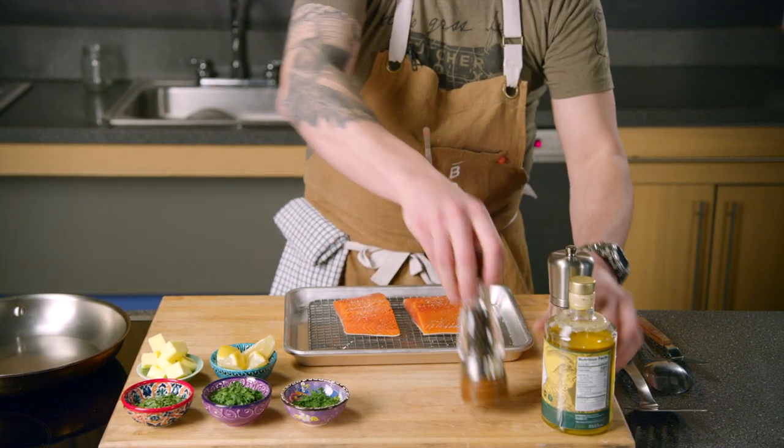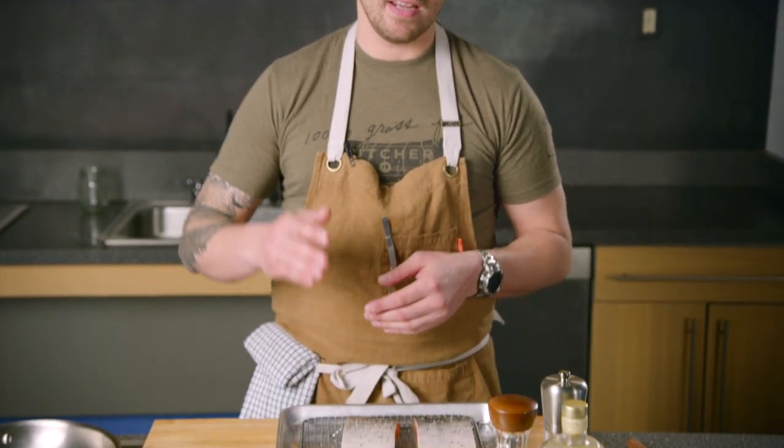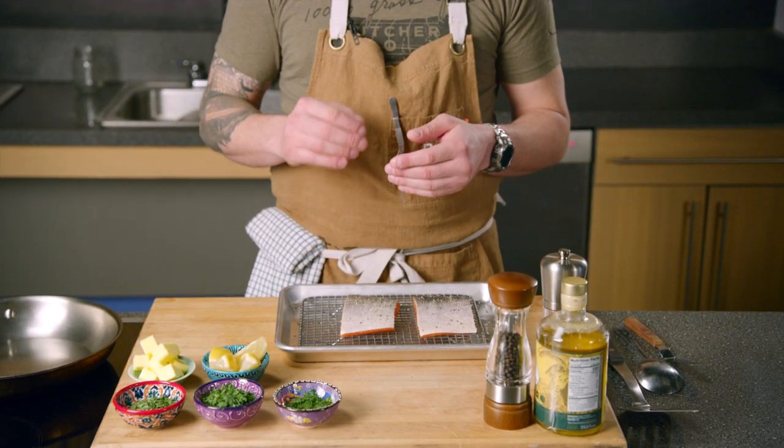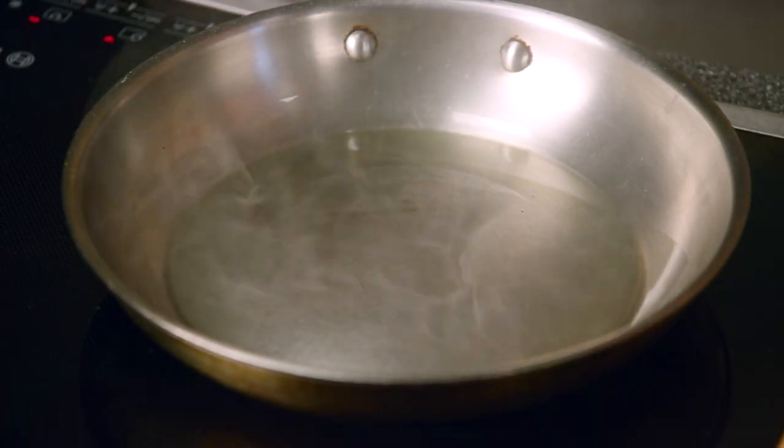I'm going to show you how to pan-sear it perfectly. We're using skin-on fillets and we want that skin to be super crispy. My pan is on medium-high heat and I want to see just a faint wisp of smoke before I add the salmon to the pan. I'm going to add a little bit of ghee oil, then add my salmon to the pan skin side down.